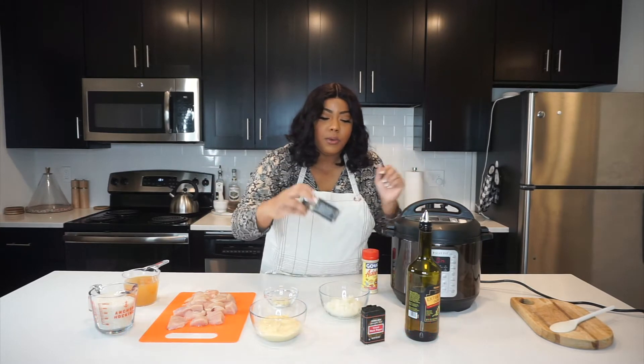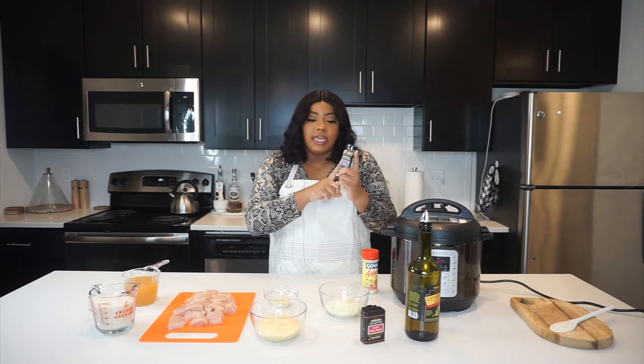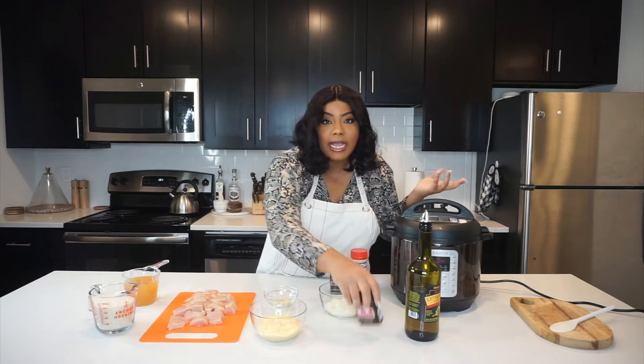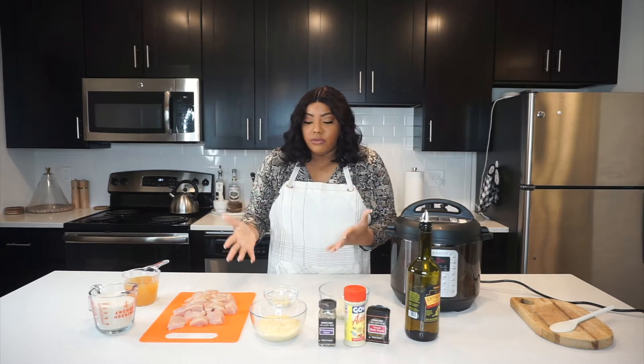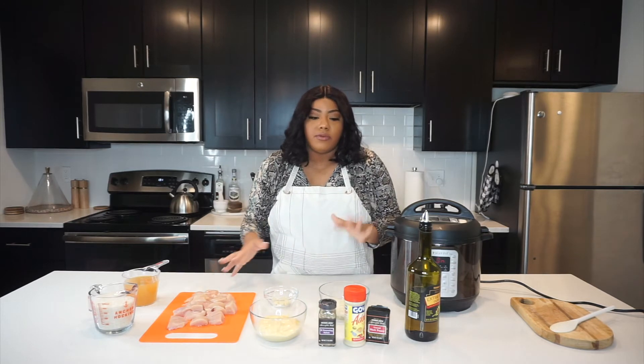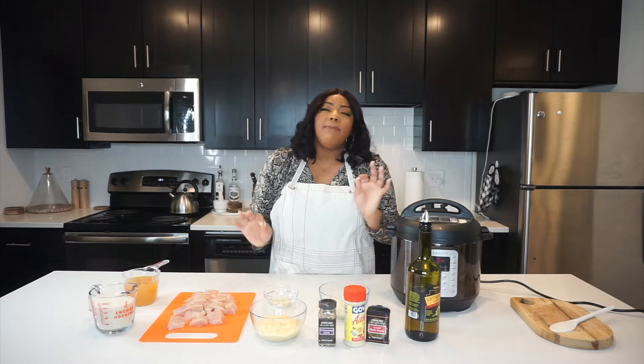I'm always going to do one more cup of liquid than the actual amount of rice, so just remember that. And that's really it. We're just using some 21 Seasoning Salute from Trader Joe's — this is my favorite seasoning to put on chicken — and obviously some adobo and some black pepper. You don't need a whole lot. All you need are just these three seasonings if you want this to taste amazing.